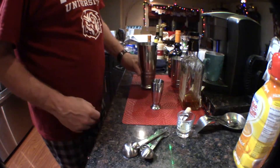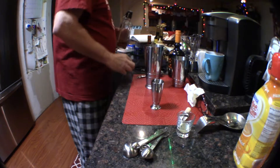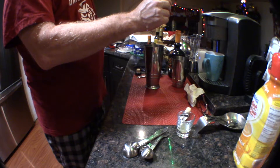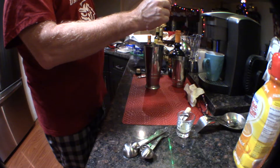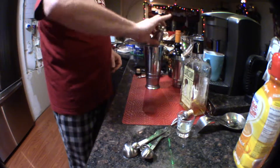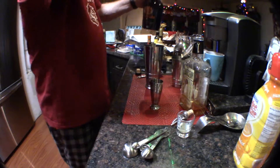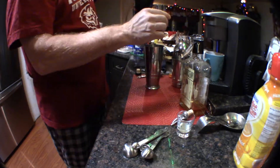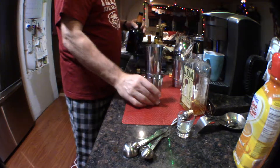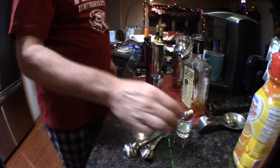I have my Boston shaker — I like a Boston shaker — and I have some ice cubes in it already. The recipe for the champagne sidecar is pretty easy: one and a quarter ounces of bourbon. This also helps me use up this bourbon so I can get a different type. And three quarters of an ounce of Cointreau, but I'm going to use the Grand Gala.